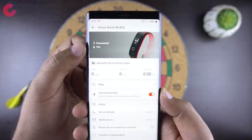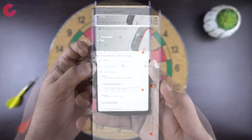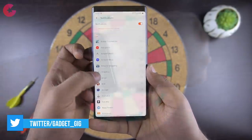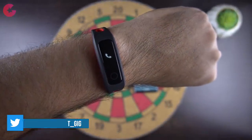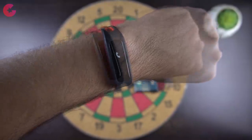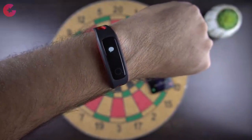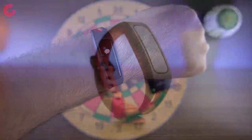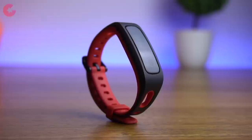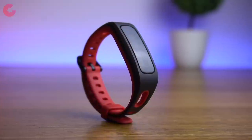In the band settings it shows you the remaining battery on top, and here you can select apps for which you want alerts on your smart band. For call alerts, it doesn't show the number or name but only an icon, and the same applies to messages or any other app alerts. According to Honor, the 77mAh battery will give you 20 days of standby time, which is decent enough.